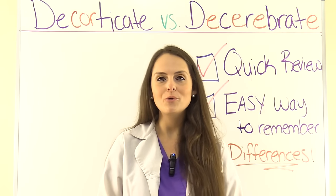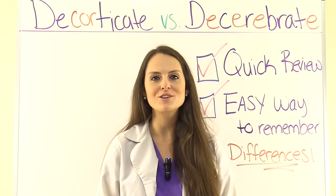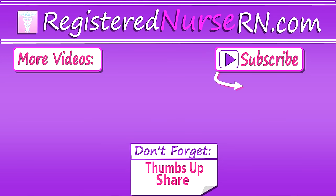So that's a quick review on decorticate versus decerebrate posturing. Thank you so much for watching and don't forget to subscribe to our channel for more videos.